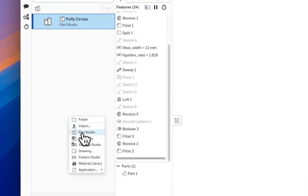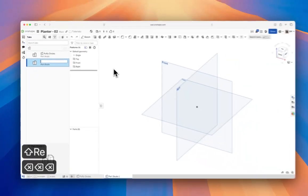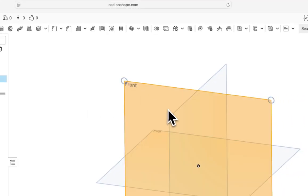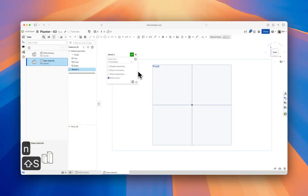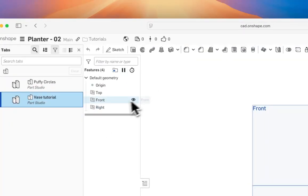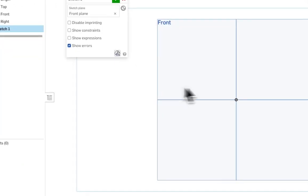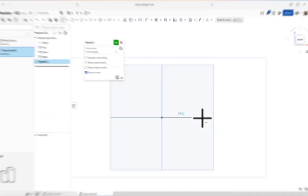We'll right-click over here in the tab manager, create a new part studio, and call it 'Tutorial.' Right away, we're going to start on the front plane. Select the front plane, hit N to come normal to it, and hit Shift+S to bring up a sketch. I suggest learning the keyboard shortcuts — it'll help speed things up over time.